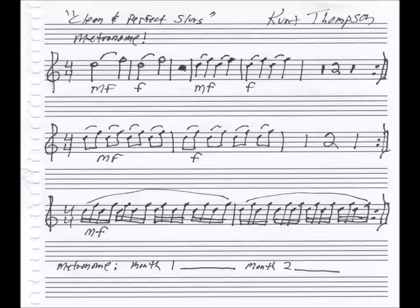Okay, sixteenth notes done. Now for you advanced and pro players, you could ratchet it up one more notch to 32nd notes — and this is just a bonus. That should be pretty close to 32nd notes. But for everybody else, you'll just stick with the sixteenth notes that we have written on the page.